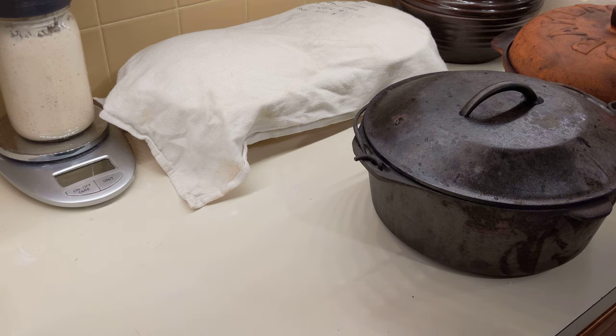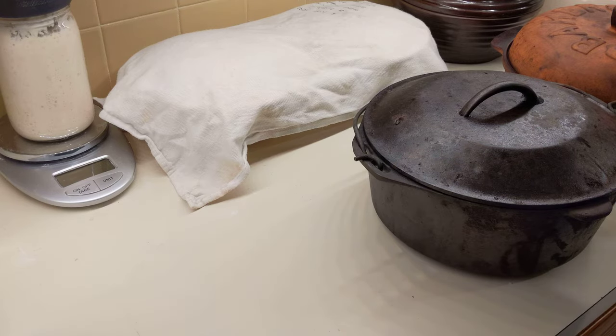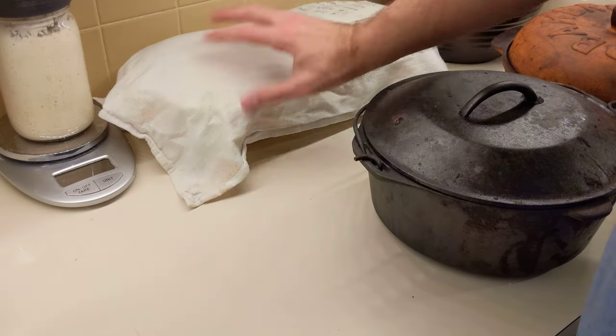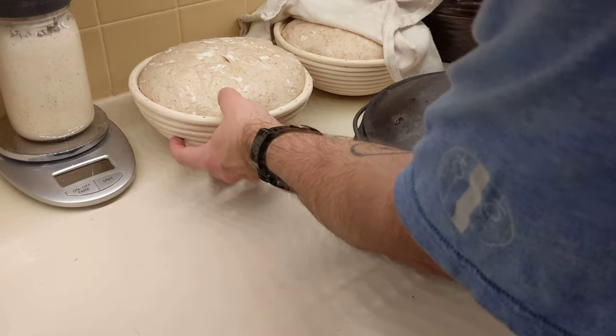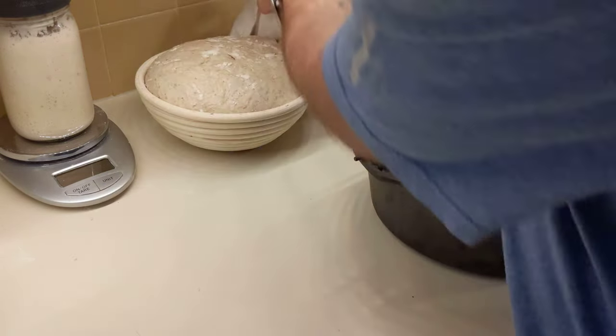It's been about two and a half hours since I started proofing, so they are ready — they're raising up over the top, lifting this towel up, nice and big, very jiggly. I'm going to start preheating my oven.